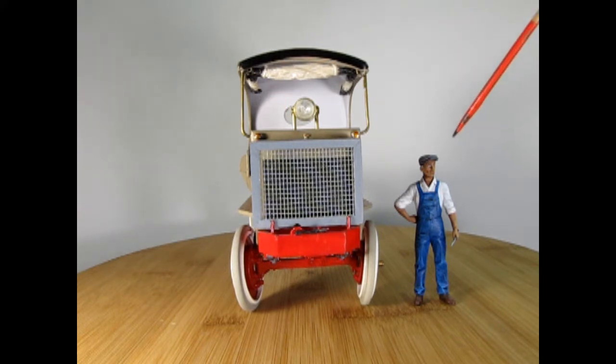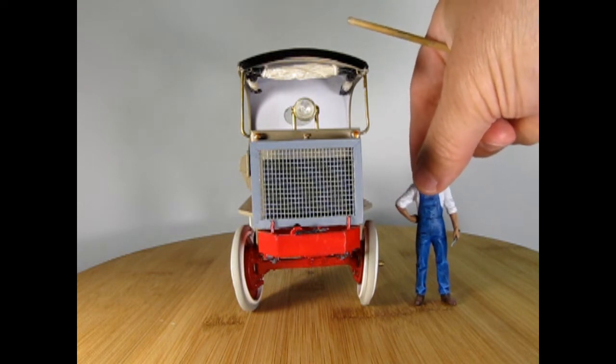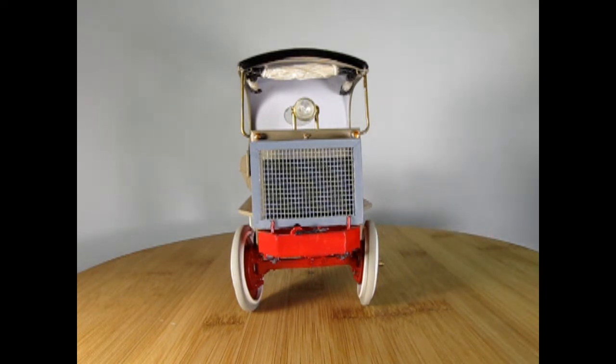I've added the IMEX mechanic figure that comes with the Henry Ford set. This figure is 1/24 scale, just so you can see how big this truck is. I'm going to remove him right now so that you can see the truck as I rotate it around.